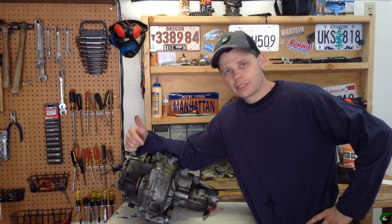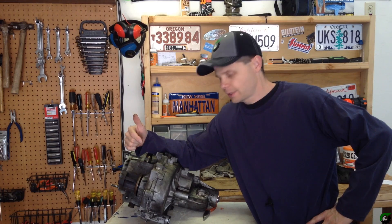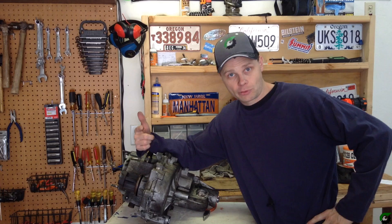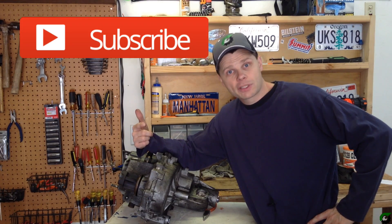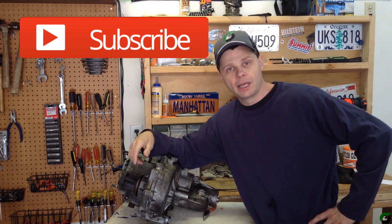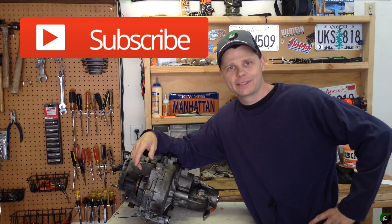So there you go, just a good quick comparison of these two transfer cases. If this video series on this swap is helping you out, be sure to give it a thumbs up and subscribe to my channel. If you have any specific questions about the transfer case swap, leave those in the comments below. Thanks for watching, and have a good day.